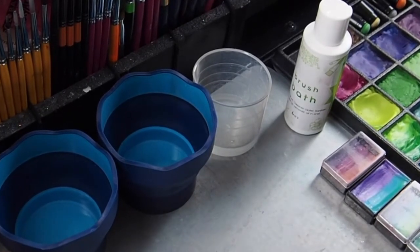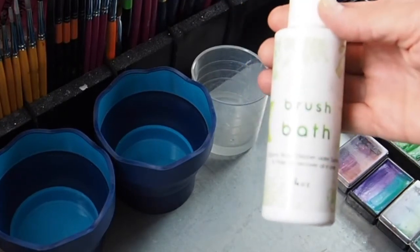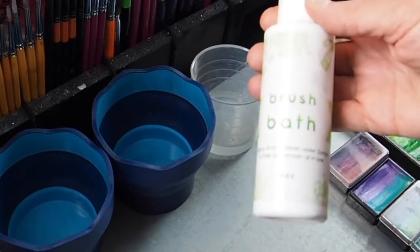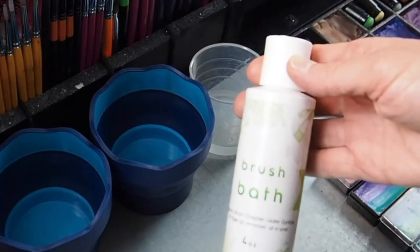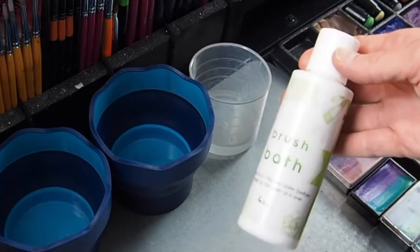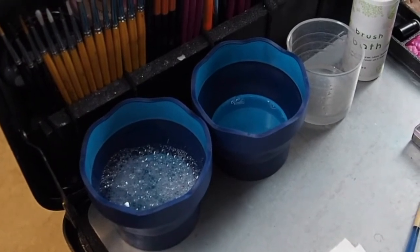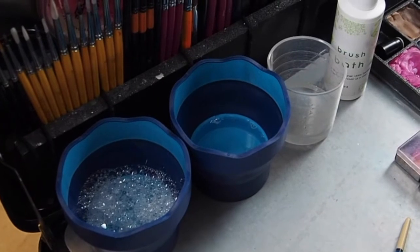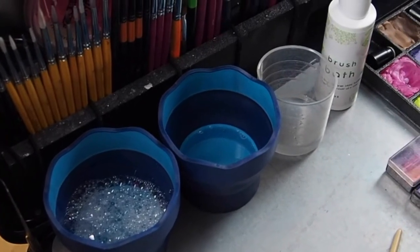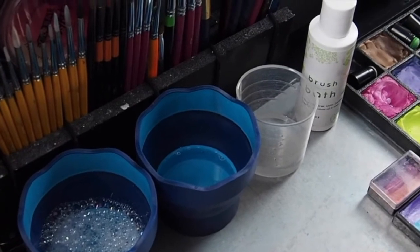Something else to keep in mind: I use brush bath. If you are not in the United States, you are going to need to check on the rules and regulations for your country. Canada has different regulations when it comes to face painting. In the United States, we can self-regulate quite a bit, but the better we do that, the less likely we are to get a lot of rules and regulations. In Canada, they do have more stringent regulations for cleaning brushes and what you have to put them in as you're cleaning.